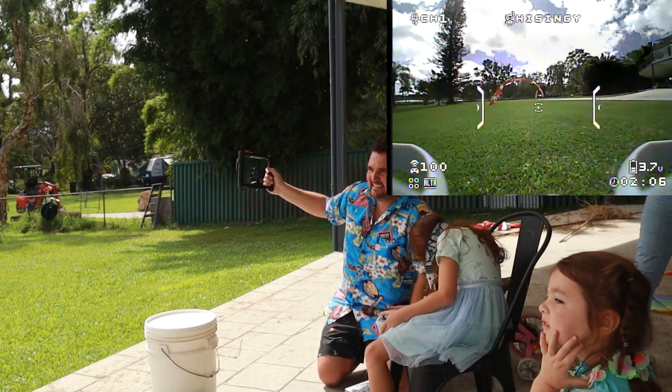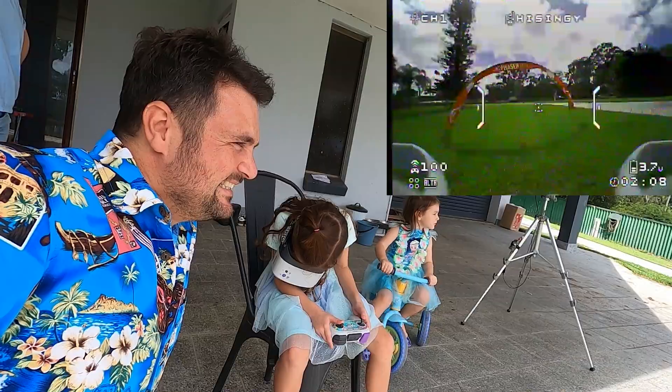What if I told you I could teach you how to fly a drone with FPV in under 10 minutes? You're getting it! Come on! I believe in you!